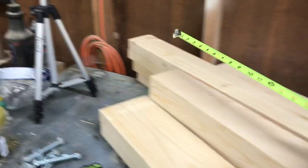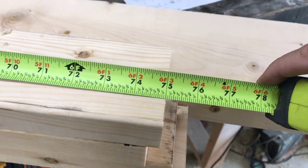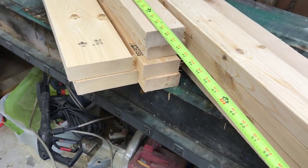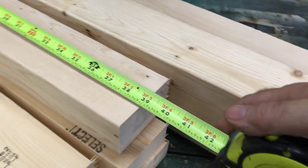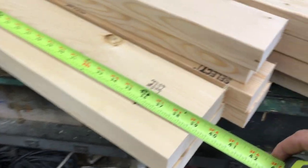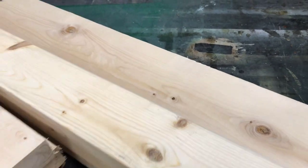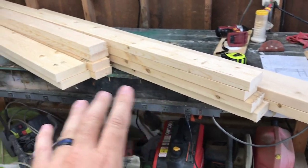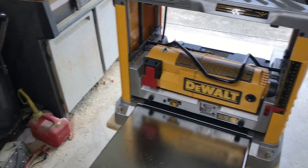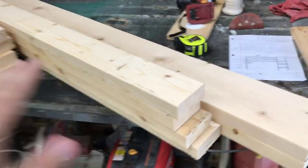I cut those down to 75 inches because I'd rather it be a little bit big than too small for the mattress. The short pieces I cut all down to 39 inches, including the two-by-six - it's 39 inches as well. To help avoid a lot of sanding, I'm going to run them through my planer. I just put new blades in it so hopefully it'll do pretty good. Then after that we'll go ahead and cut down the four-by-four posts to size.